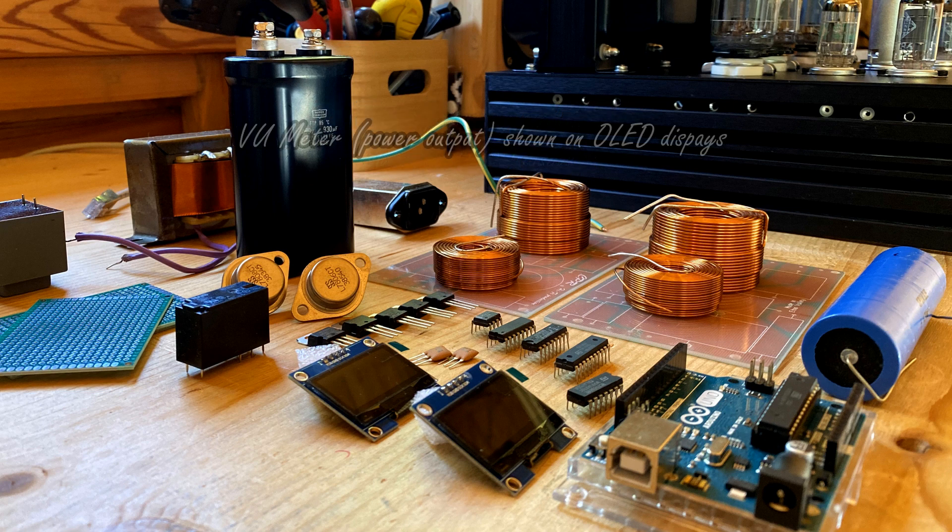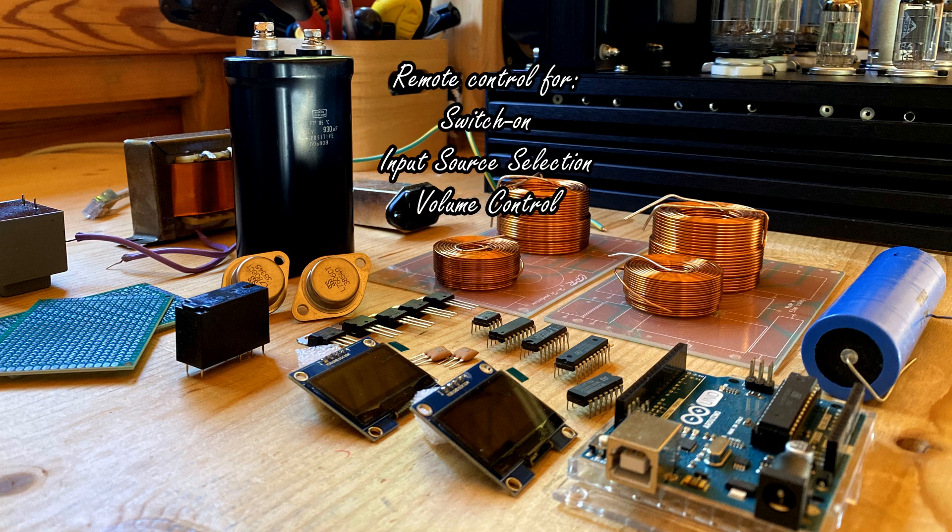I will also implement two LED displays, which will be used to show the user all interesting information, like the tuning frequency or the selected source. At the end it will be a whole stereo system included in a compact chassis. Let's now give a look at the first module, which is the FM tuner.